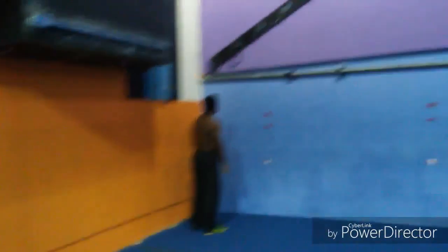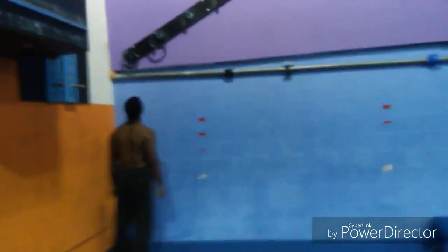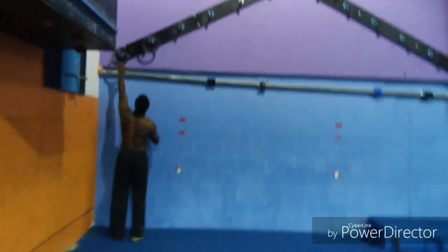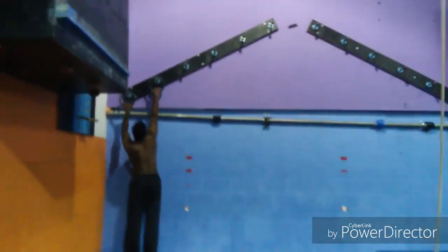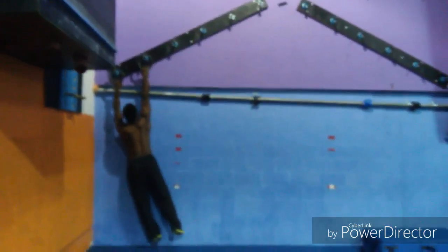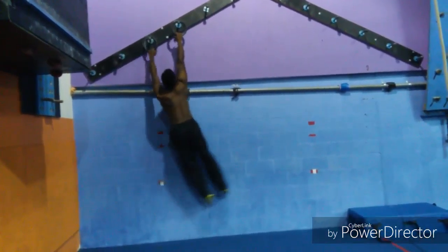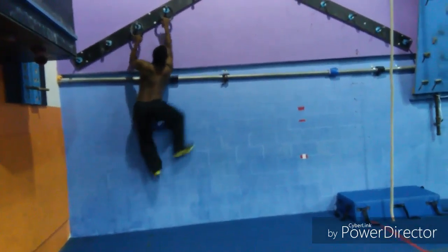All right, shake it out, shake it out, whoo! Remember, get a nice swing with your hips, let your hips guide you along. Nice, go up, there you go. On that front swing, there you go.